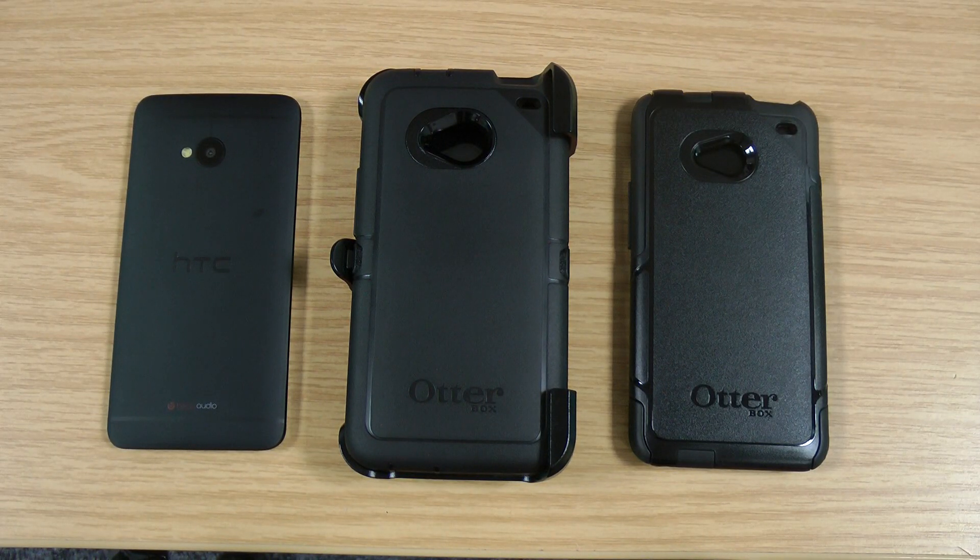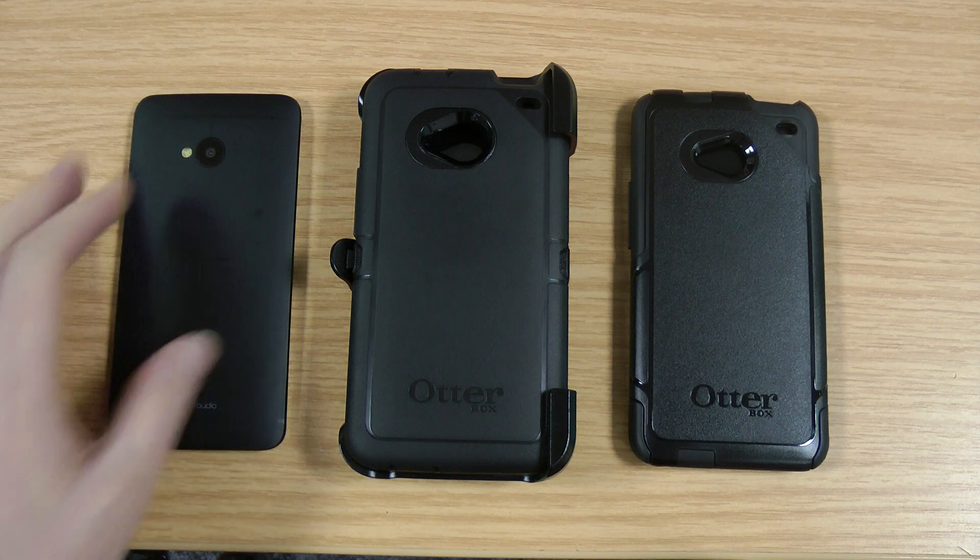Hi, I'm Ollie. In this video I'm going to be taking a look at the OtterBox Defender versus the OtterBox Commuter for the HTC One.